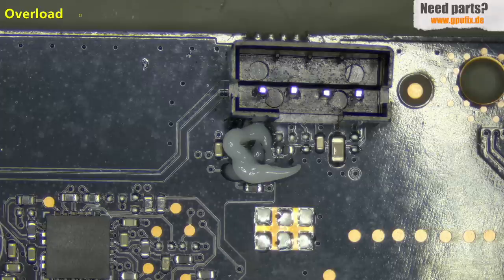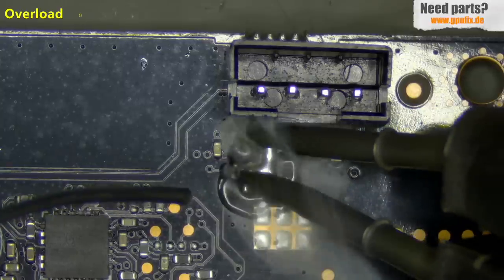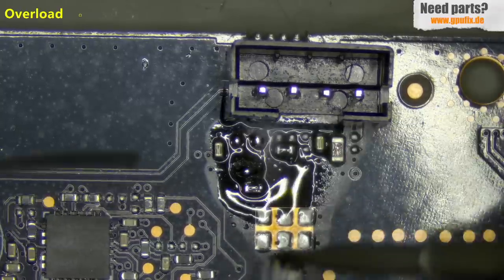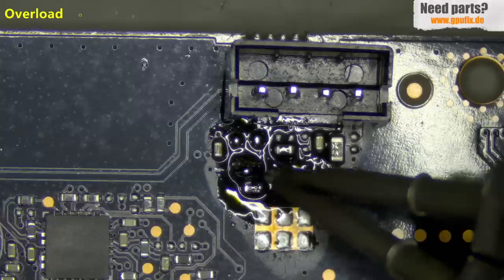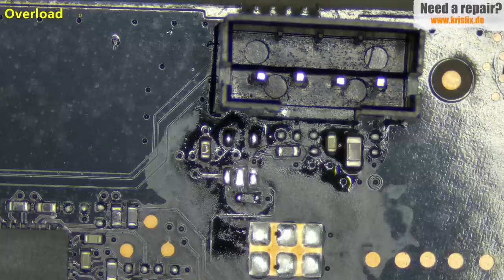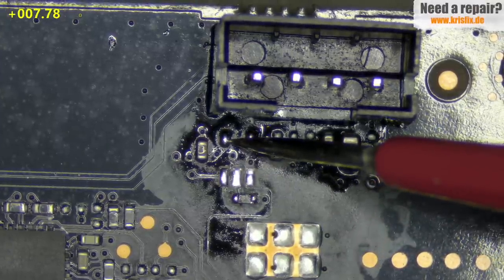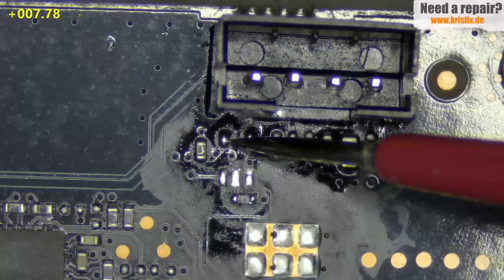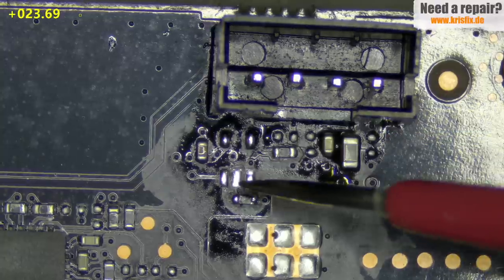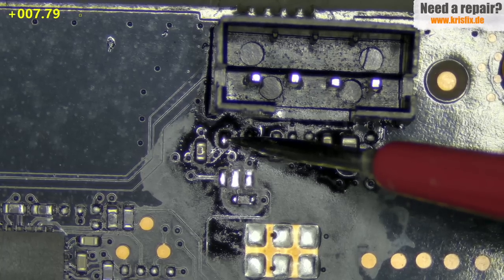For sure the component between the GPU chip and the fan connector is damaged, but we have to remove it to measure the PWM signal coming from the GPU chip to see if it's still good. I'm going to remove this component with hot tweezers — I don't want to use hot air in this area. Just applying a little bit of solder and it's gone. Now let's take the multimeter and measure. On pin 5 we still have a very low reading on the 3.3V rail, so there are more problems. But on pins 1 and 2, the PWM signal from the GPU chip reads 5 kilo ohms — looking promising.